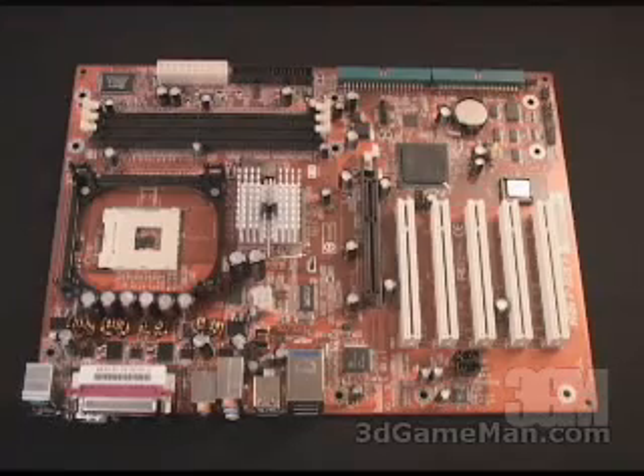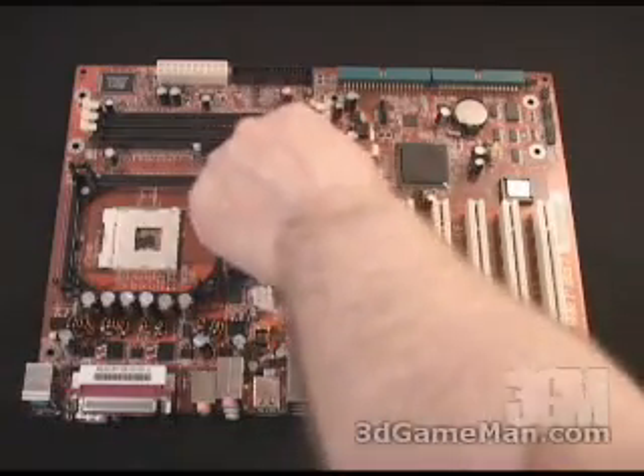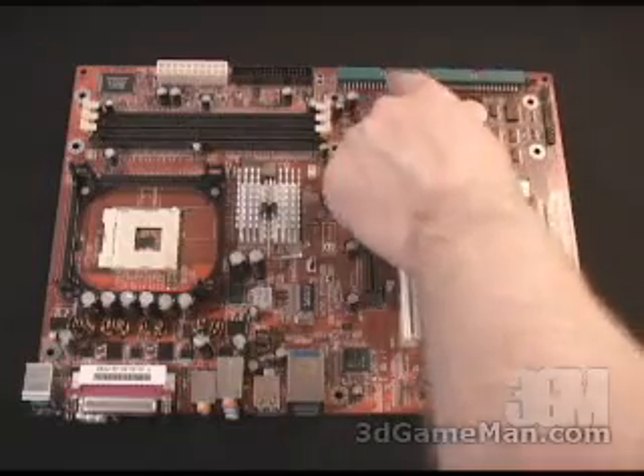This motherboard is based upon the Intel 845PE chipset. Let me now go through and detail some of the key aspects. Here is where the CPU gets installed, and you can install three banks of DDR memory up to two gigabytes. Here is the floppy controller and the two IDE controllers.